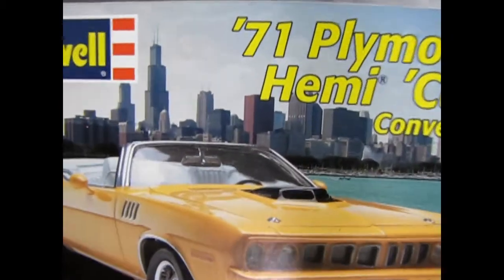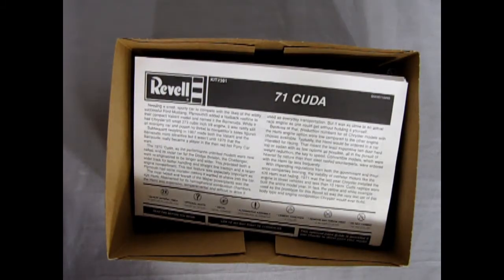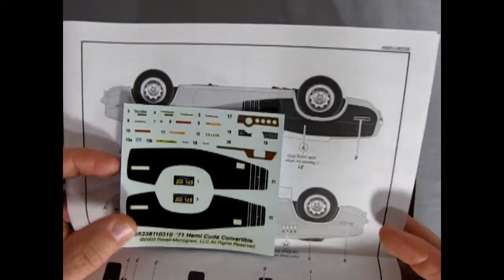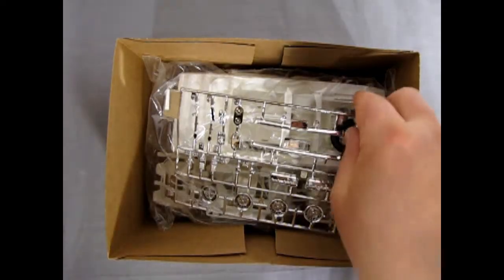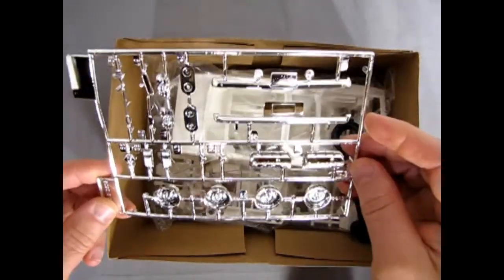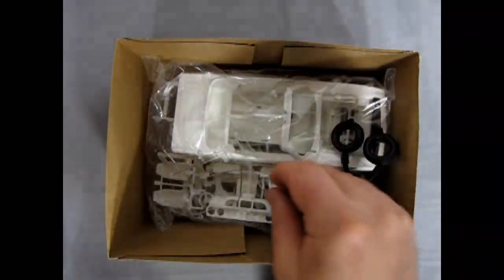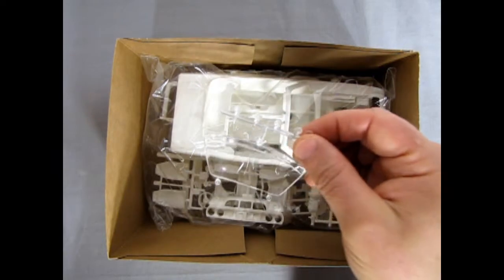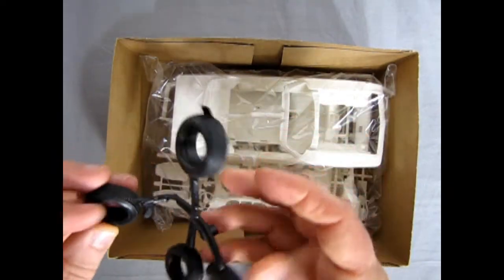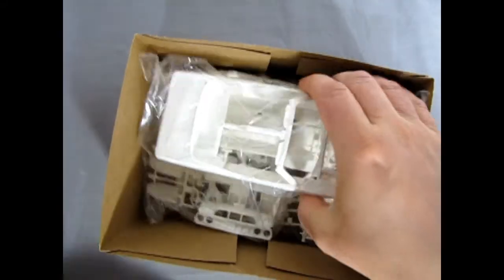We'll just take the lid off here and move that to the side. Inside we have our instruction sheet and our decals. Then we've got our nice chrome at the front — those great Chrysler cylinder heads. Our glass, only the front window. Then we've got our tires on this nice web. A nice bag with all our white components. And that's it.